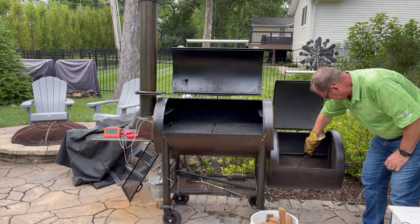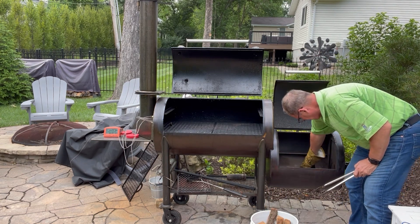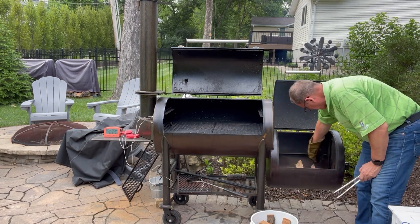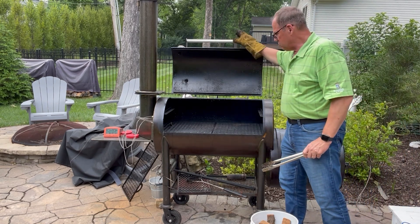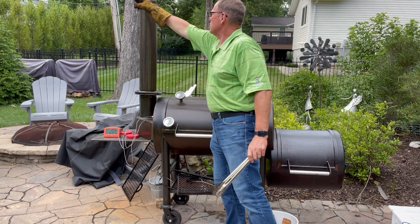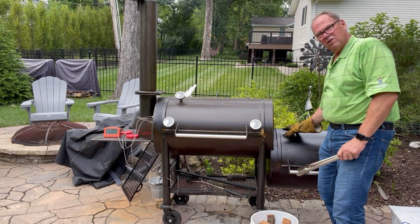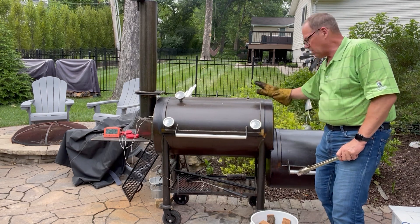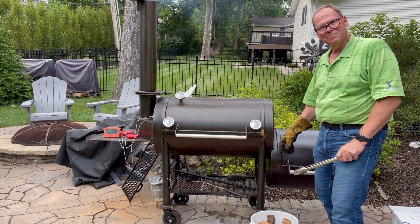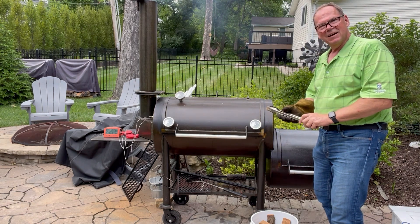We're going to take a couple of hickory splits to put in the firebox to get our fire going and heat up the pit. We'll close this up because we want it to start drafting — our chimney is open all the way so the fire draws air through the butterfly across the firebox into the main chamber. Once the main chamber comes up to temperature we'll bring our briskets out. It's about 4:21 now, so we'll see you back in about 10 minutes when the pit should be up to temperature.